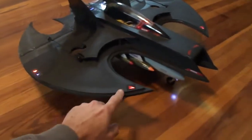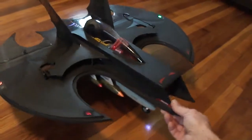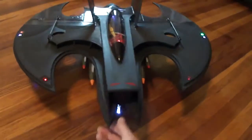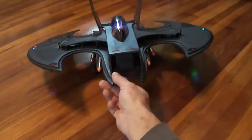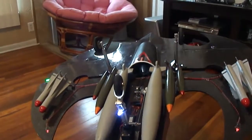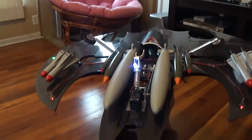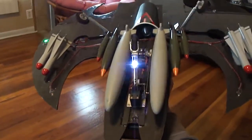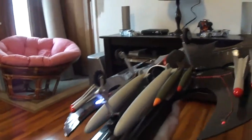Went ahead and installed all the LED lights. Thing turned out sweet. Got the bombs and missiles on it. We also got some retracts kicking. Too cool.